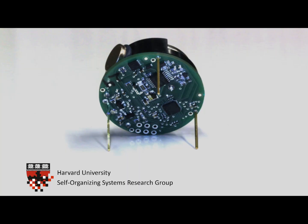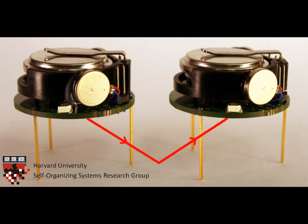This underside houses a microcontroller, which controls the robots. In addition, there is a wide-angle infrared transceiver. This transceiver is pointed downward, and reflects its light off the table to communicate and sense distance to its neighbors.